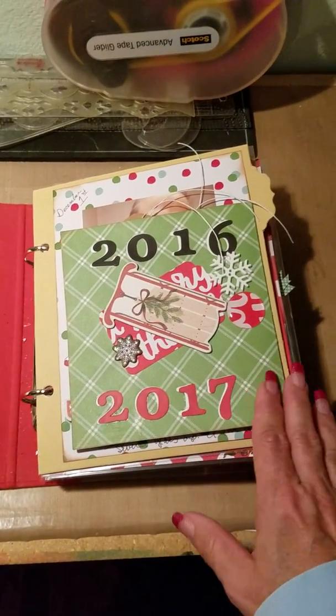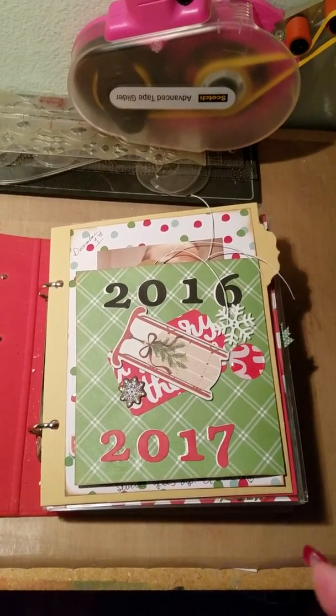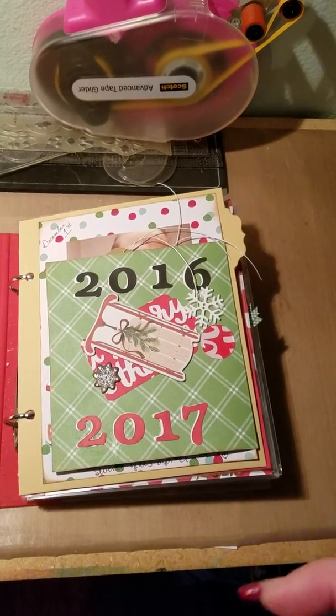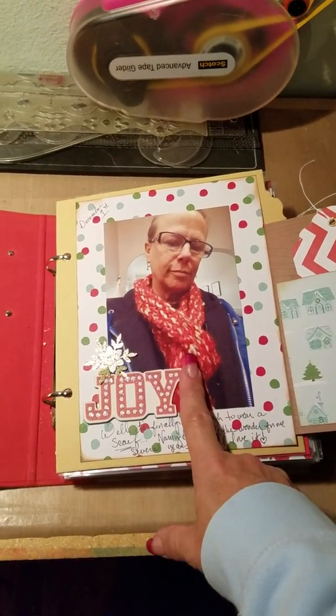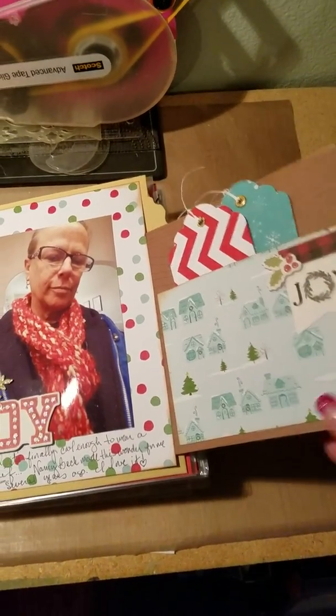I did two other videos which I'll link to where you can see the kits I put together for this. And there's the first day of December — it was cold enough for me to wear the scarf my friend made for me a couple years ago. Here's the story about that.